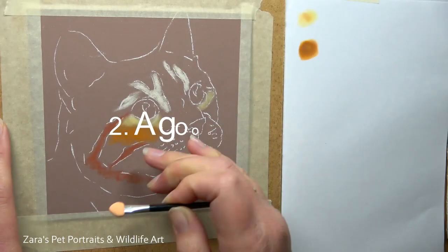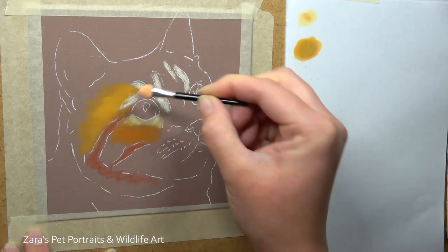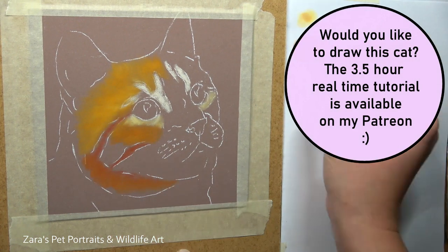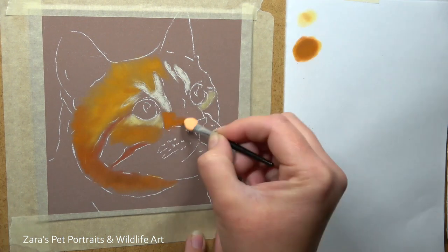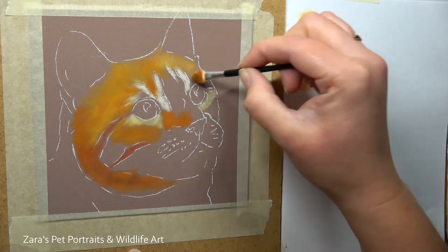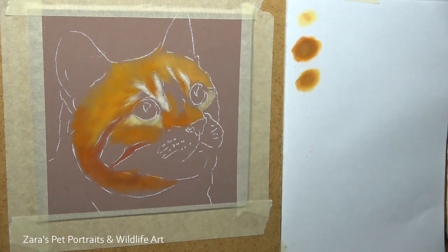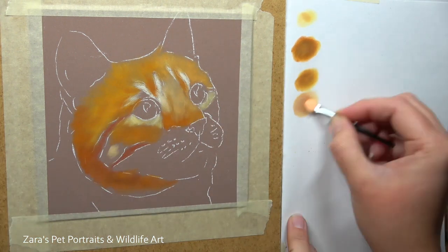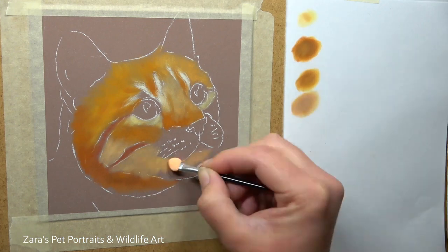Number two is to have a good base layer. I like to get my base layers as close to the reference photo as I possibly can. I'm not focusing on the exact colour, but I am mapping in where my lights and my darks are. Especially on something like this cat here, where it's got quite distinctive markings, I want to make sure that I'm mapping them in in the right place. We can alter these base layers as we go, but mapping them in accurately means I'm more likely to follow that reference photo with the additional layers.